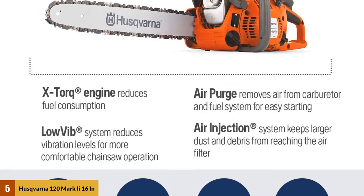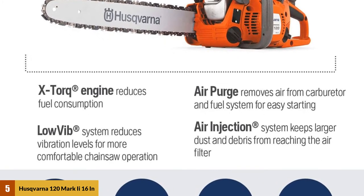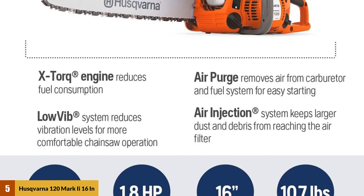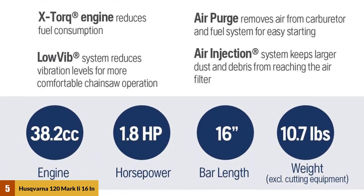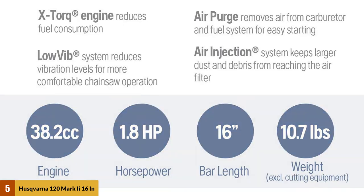One of the important things with chainsaw carving is comfort. Since you can be at it for hours, having something that is comfortable to use is almost a necessity. With this Husqvarna being extremely comfortable to use for extended periods, it stands out as a strong choice for serious carvers.